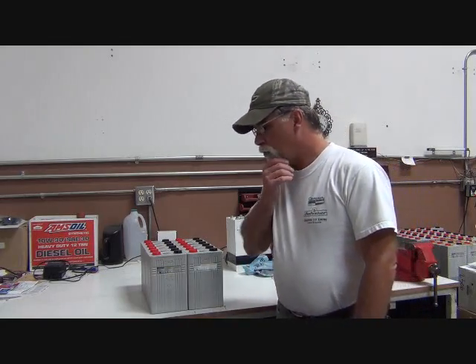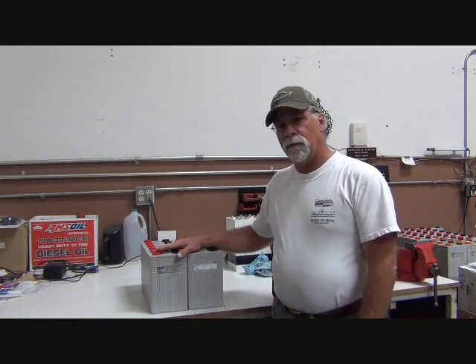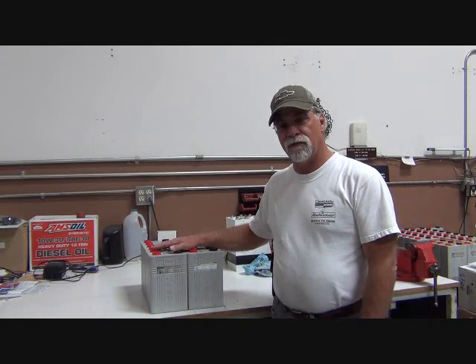Hello, I'm Richard with EV4U Custom Conversions. In this episode, we're going to talk a little bit about batteries — not about the batteries themselves, but about installing them in the vehicle.